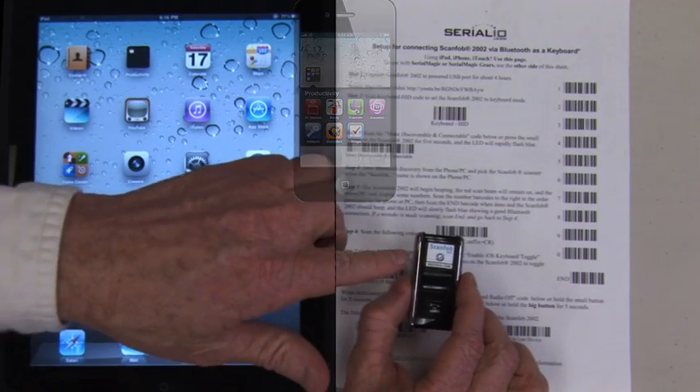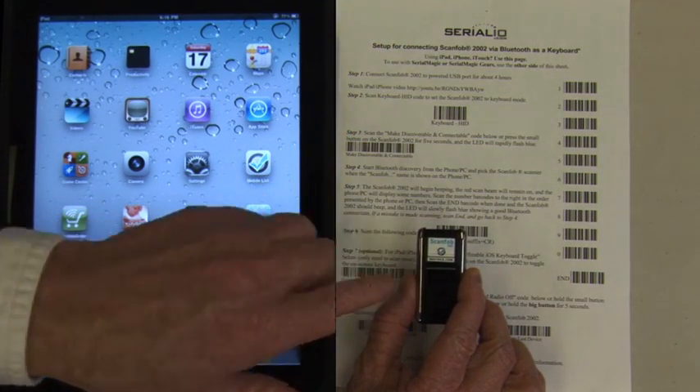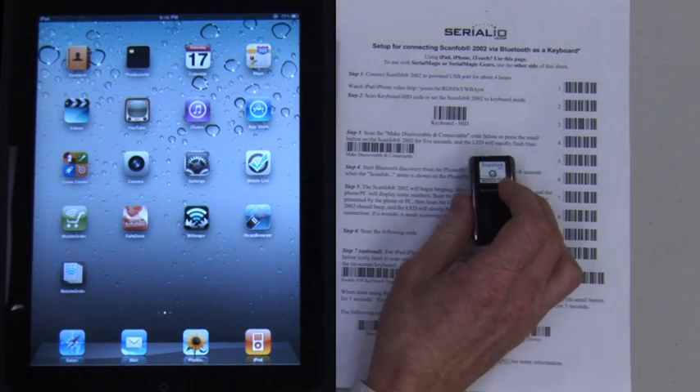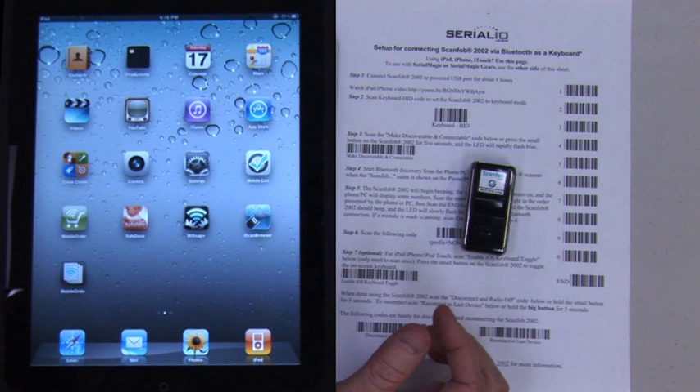First, charge the ScanFob for four hours until the LED above the button illuminates green. Then scan the keyboard HID barcode. This barcode only needs to be scanned one time when setting up the scanner.